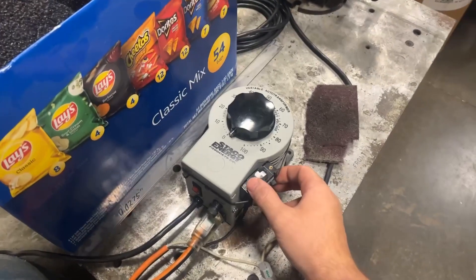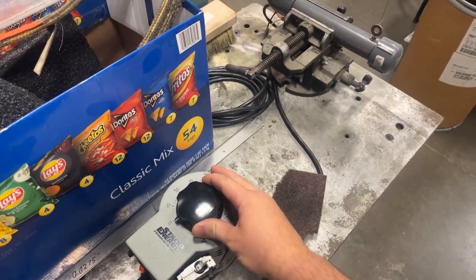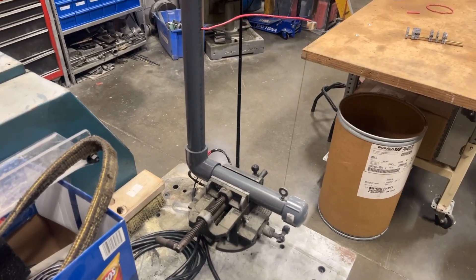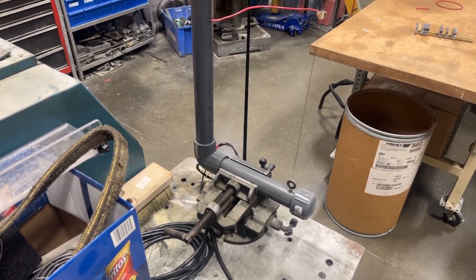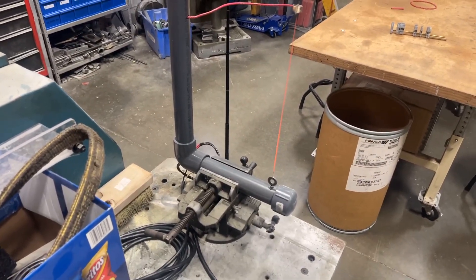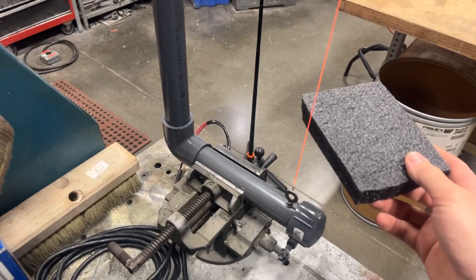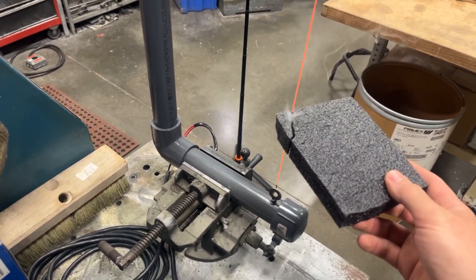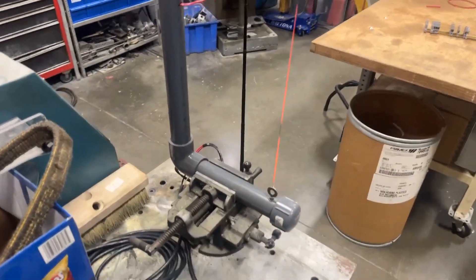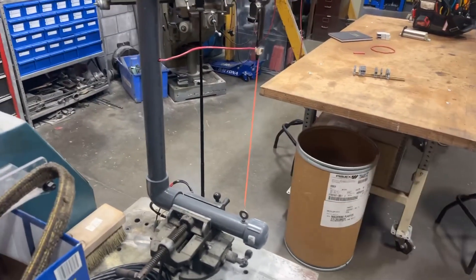Let's spark this guy up — turn on — and we smoke test. Now, as I start to crank this dial, the wire will begin to turn red and heat up. How cool is that? And this thing makes it so easy to cut foam, plastic, paper, different kinds of materials. It's just super handy. And the bigger you make this thing, you can cut 4x8 sheets with this if you wanted to.